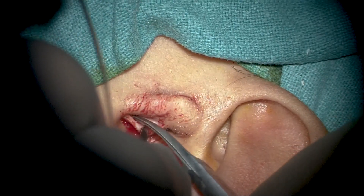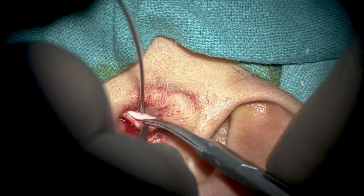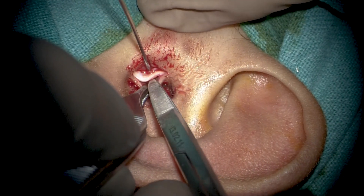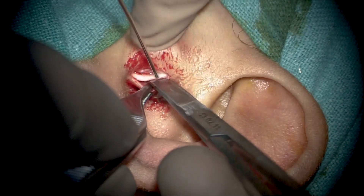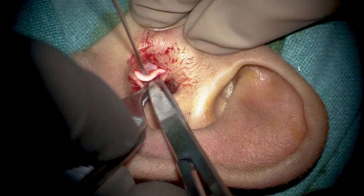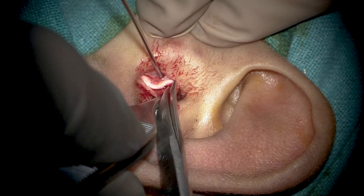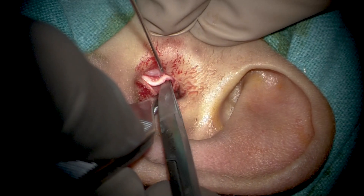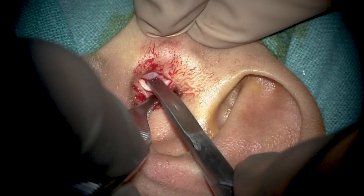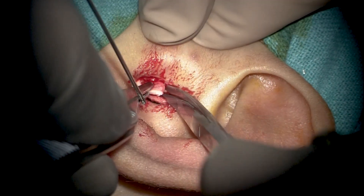When harvesting tragal cartilage, one must be very careful not to destroy the dome of the tragal cartilage, as that is important for cosmetic function. The incision is always given 2 to 3 millimeters medial to the dome, and we must only harvest the amount of cartilage required. Since here we only need to augment the posterior half or posterior third of the drum, we harvest a semi-lunar shaped piece accordingly. If one were to reconstruct the entire drum with cartilage or use it for cavity obliteration, a larger piece could be taken.